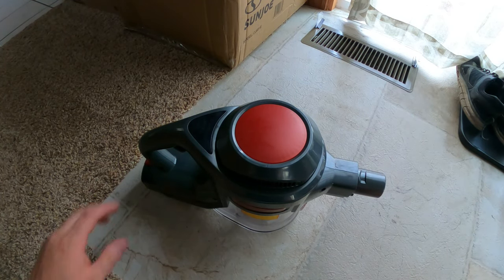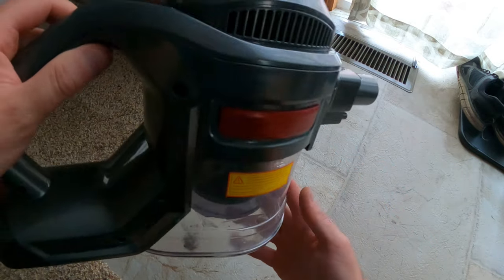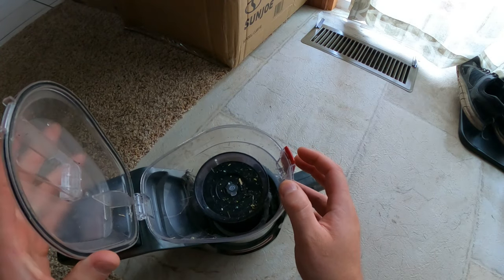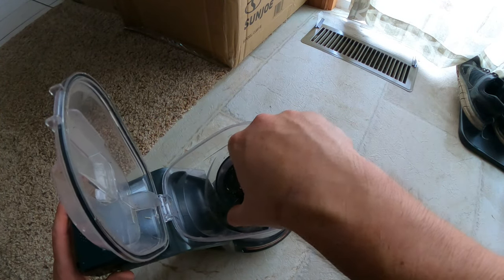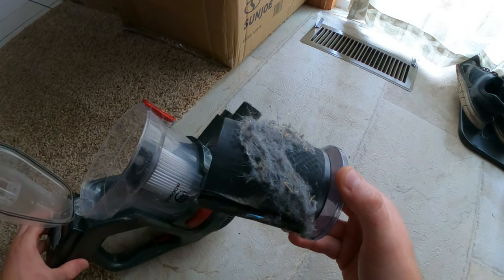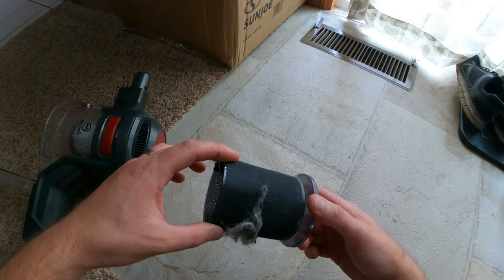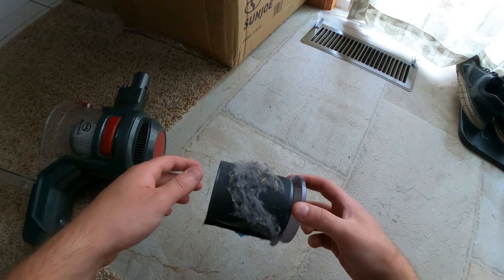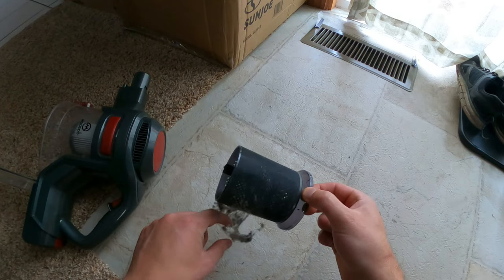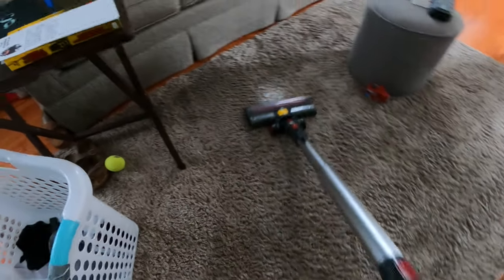Now that we've officially tested this out, we can see that it's picked up a lot of stuff. We go ahead and turn it here, pop the lid up — you're going to want to do this over a trash can. Take a look at this: this is about 10 minutes worth of cleaning. Keep in mind I clean every other day with the old vacuum, and apparently our old vacuum is not that good. As you can see, it cleans carpet very well.